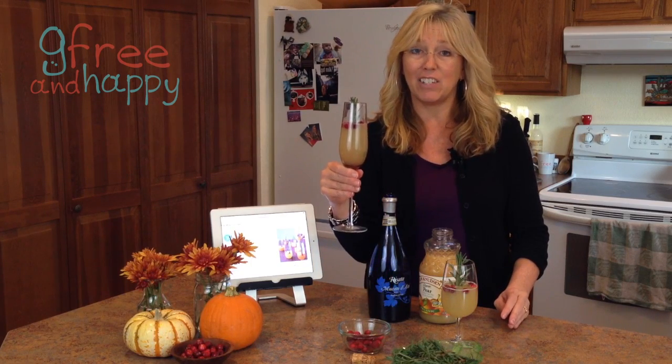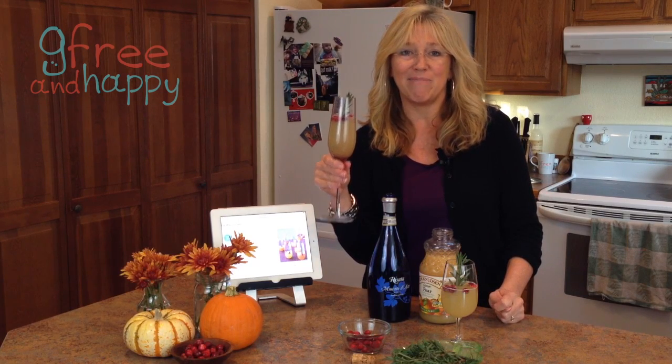Using these few ingredients, you come up with a little bit of a festive drink. Happy Thanksgiving to all of you — try this out! This is Kathy with GFreeandHappy.com. Cheers.